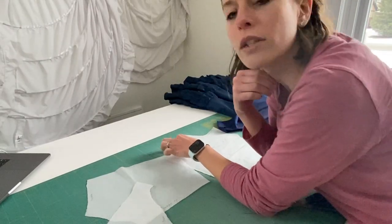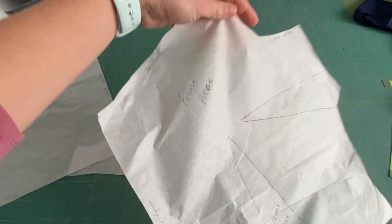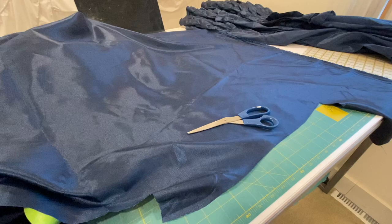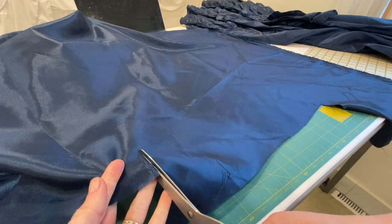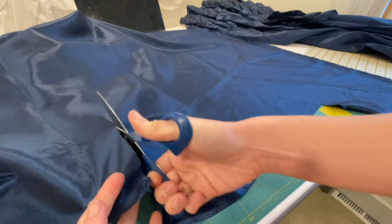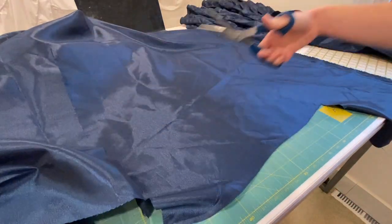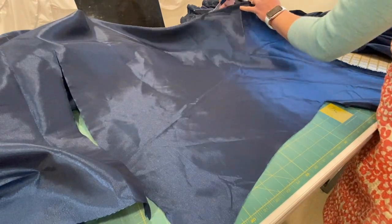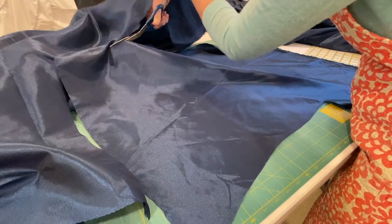Now I'm going to cut out the bodice because I have all my pieces traced and cut out. I actually do have all my pieces cut out and I made it into a bodice — or the shell of the bodice — and here I'm cutting a big square to start embellishing the bodice. I did not go through how I sewed the bodice together because I already showed how I made the mock-up.